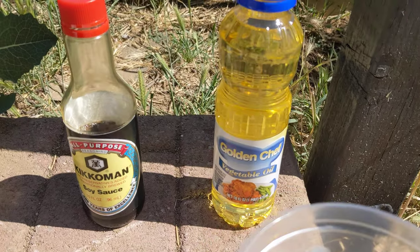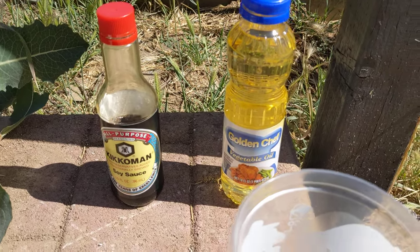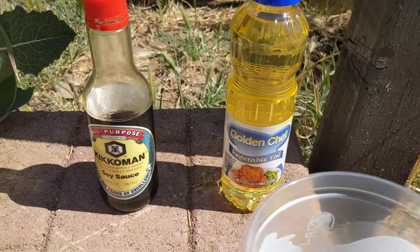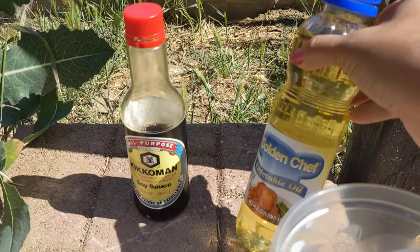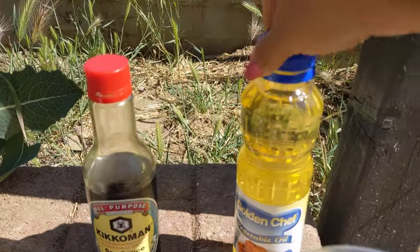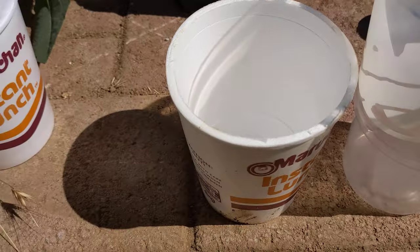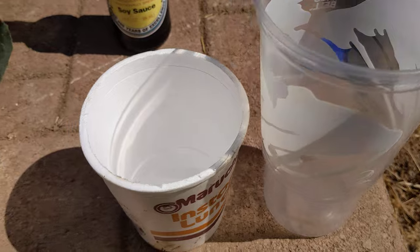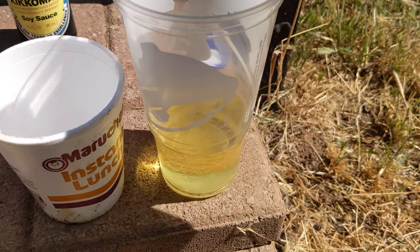Hello everybody, this is a video for the people that wanted to know how to make that oil trap. These are the only two things I used: oil — this is a Dollar Tree oil — and soy sauce that I already had but haven't used. I have a mixing cup right here, and I have some of these noodles that we bought when we thought we were all gonna die a month ago — survival food, I guess.